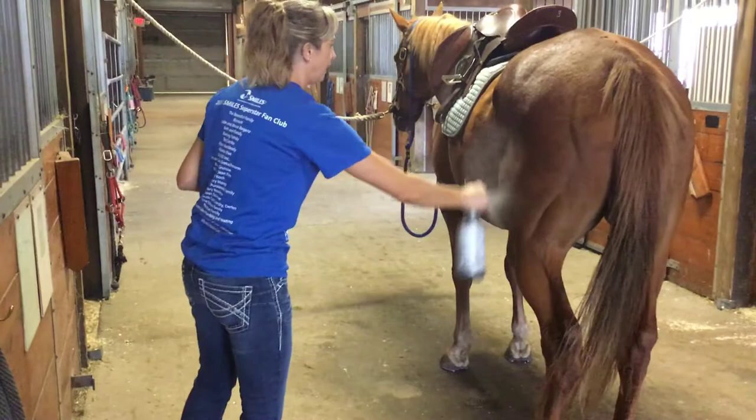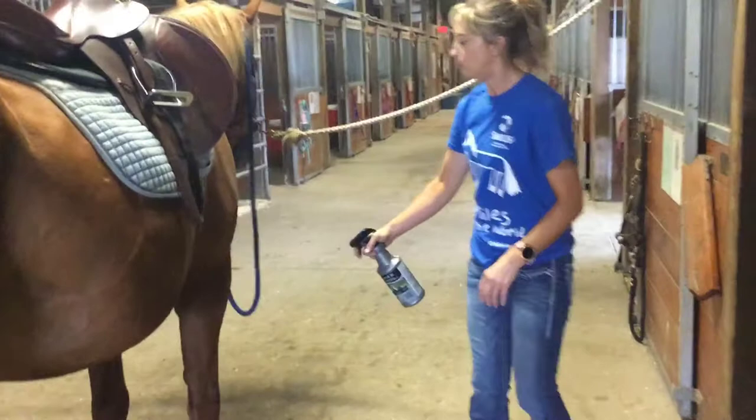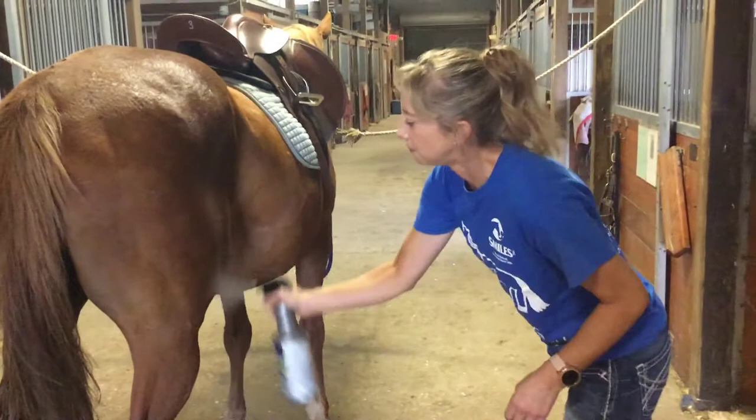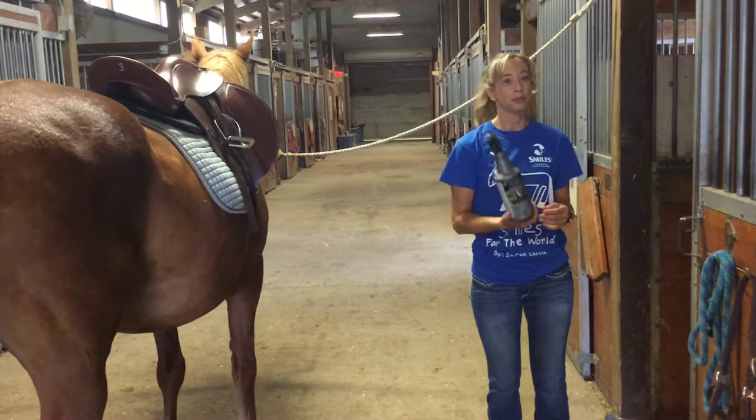I'm going to go around to the other side and do the same thing. Give a little spritz just as a warning, then start at their neck, work your way back, behind the saddle, and then down. We don't have to do a lot of spray — this is about the most that we would want to do. The more you do, the less effective the fly spray becomes, and we go through it quite a bit. So less is more when fly spraying the horse.